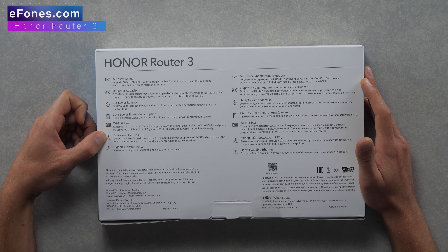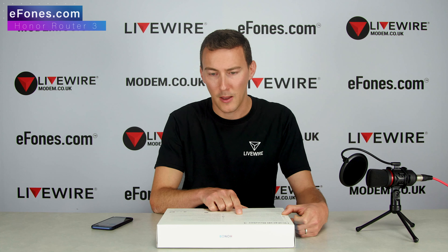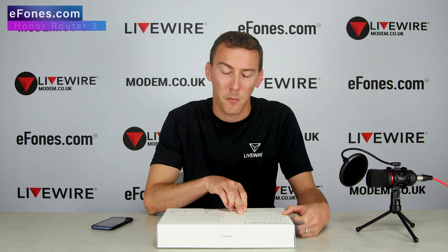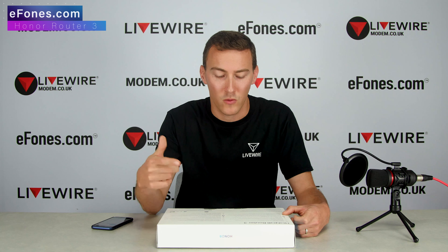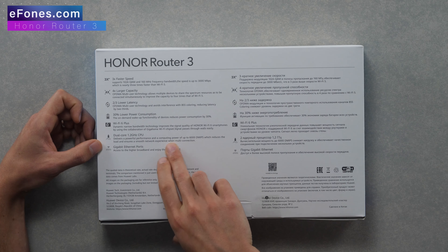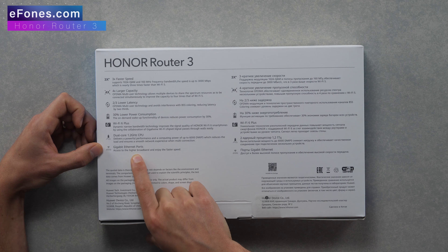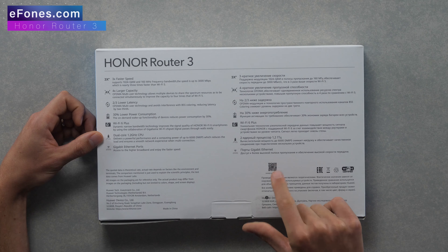The next point: a dual-core 1.2 GHz CPU delivers powerful performance with computing power of up to 6,000 DMIPS, which reduces load and ensures a smooth network experience under multi-connection. DMIPS is essentially a data traffic rate — like travelling at 100 miles an hour, it's the rate at which information can be computed and processed through the chipset. So up to 6,000 DMIPS, plus Gigabit Ethernet ports for access to higher broadband speeds.